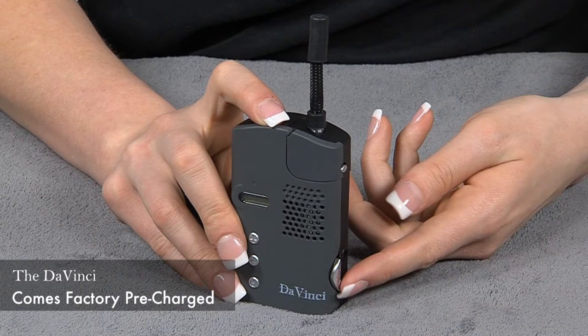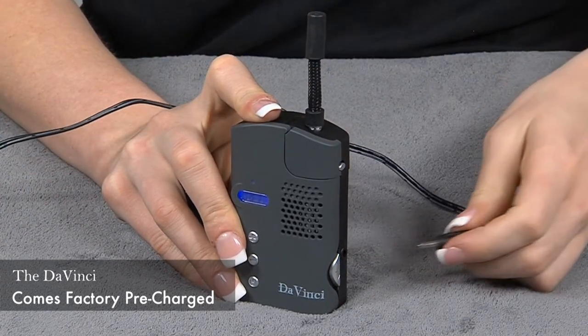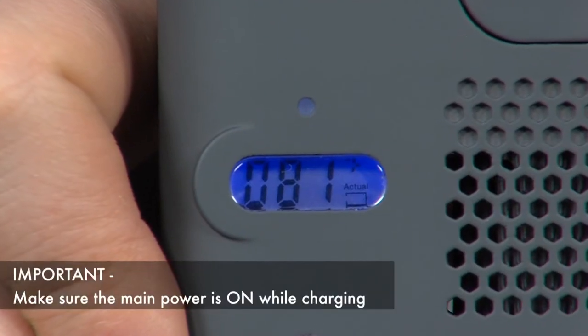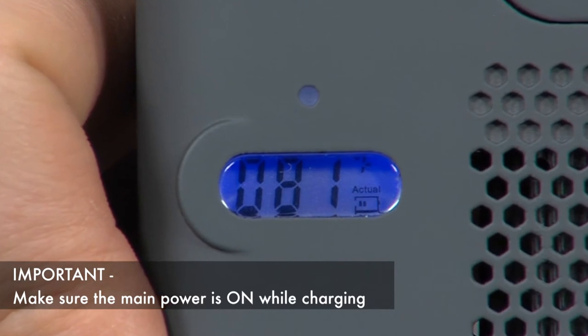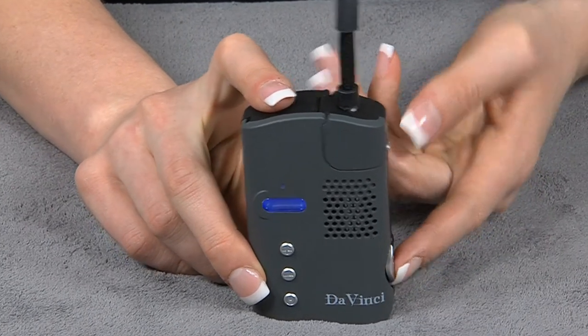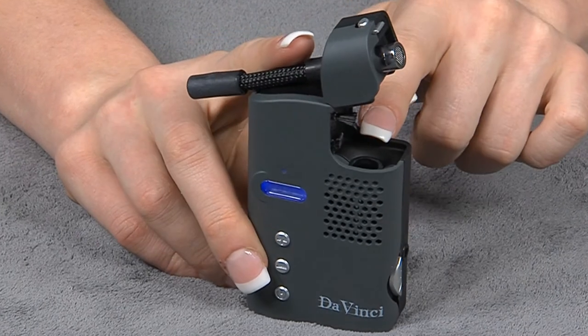Now we're going to charge the DaVinci. Make sure the main power switch is on and plug the charger in here. Once charged, your DaVinci is ready for use. Turn on the main power switch and open the DaVinci — your materials go here in the main chamber.